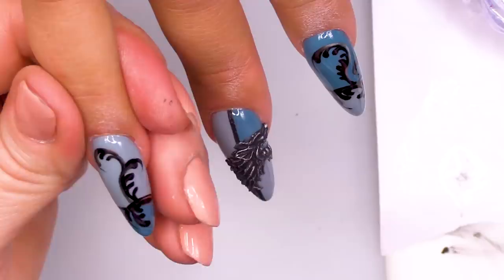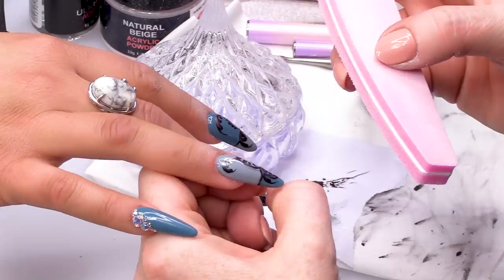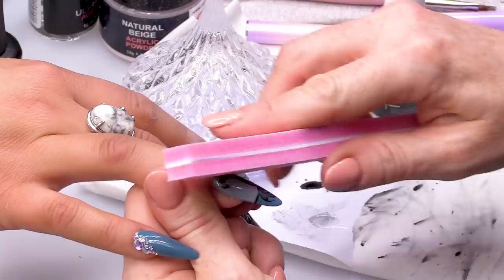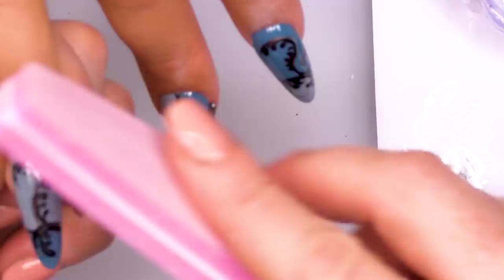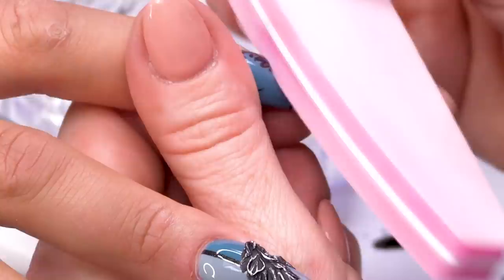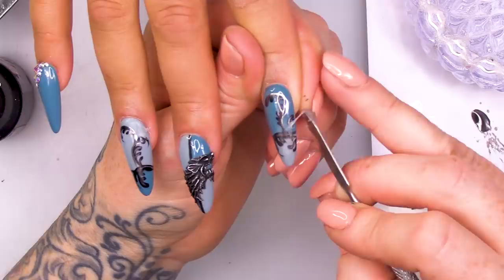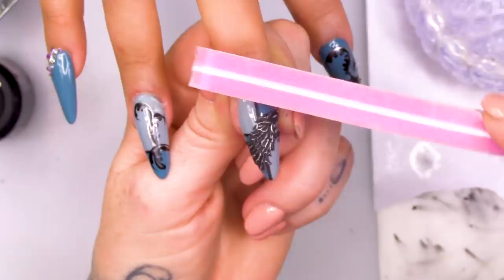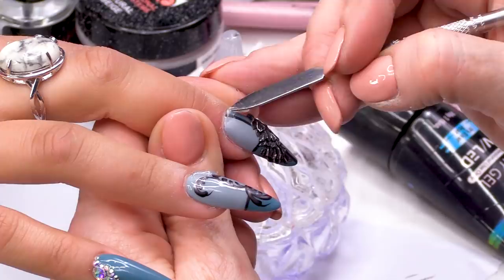I'm going to put the Blinger on with Acrygel. I just need to give it a bit of a buff on the bottom here. They'll be wedding ready as well. I want the Acrygel to stick really well, so I'm buffing that section lightly. It's going to be more difficult sneaking up to the wolf with the topcoat already on.